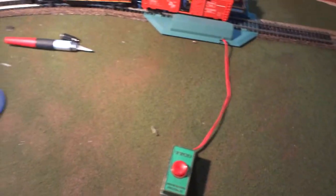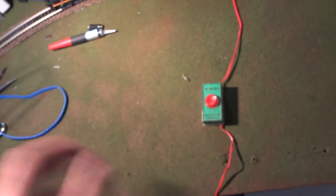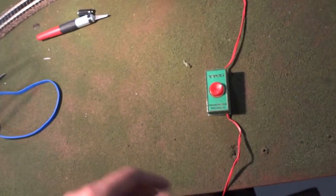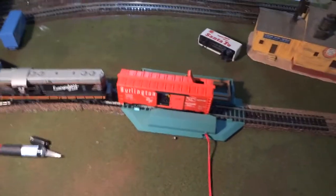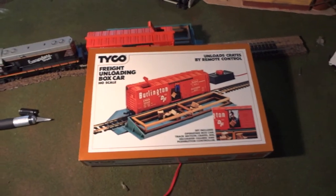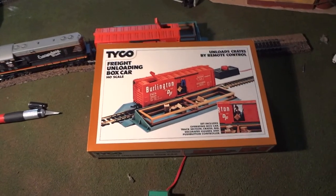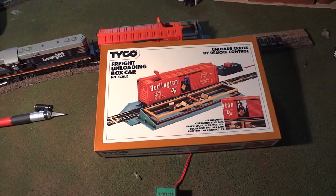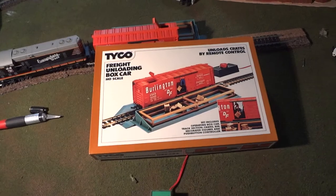Speaking of the button, I kind of wish that they gave you more wire to work with. It's not a big deal — when I find a place for this permanently, I'll just end up adding more wire and have the button somewhere over by the transformer. But having a little bit more wire would give the user a little bit more flexibility. All in all, though, I will say I'm very impressed with this. I had little to no expectations going into this. I heard things about these unloading boxcars, and I know a couple of people have used them, but I've never used one myself. So this is definitely an interesting experience. I'd say it's worth the $10 and it works pretty well. Hopefully in the future you'll be seeing this as a permanent fixture on the layout. But for now, enjoy a couple more clips of a plastic man shooting milk carts at hypersonic speeds.